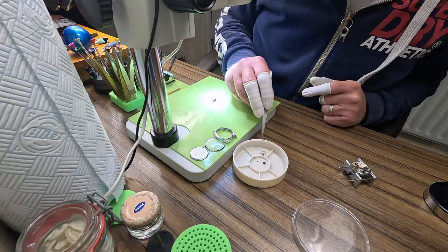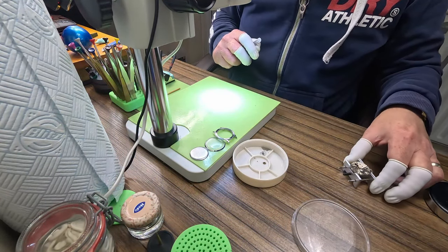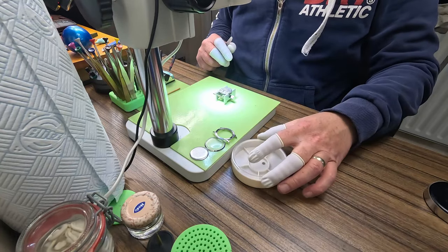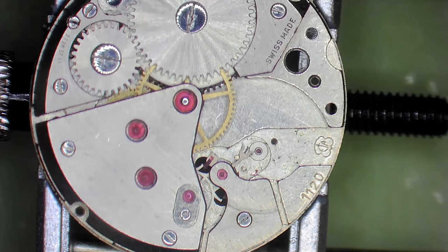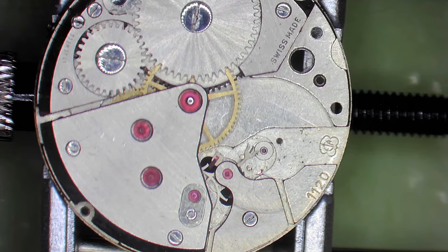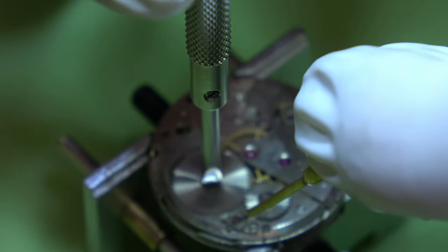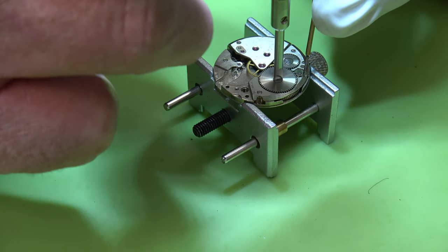I might actually keep this somewhere safe and revisit it in 12 months once I've had a bit of practice. But can you also see that pallet fork - they're not supposed to be shaped like a banana. So again we're going to need to get a new pallet fork. In the meantime we'll take the power out of the mainspring.